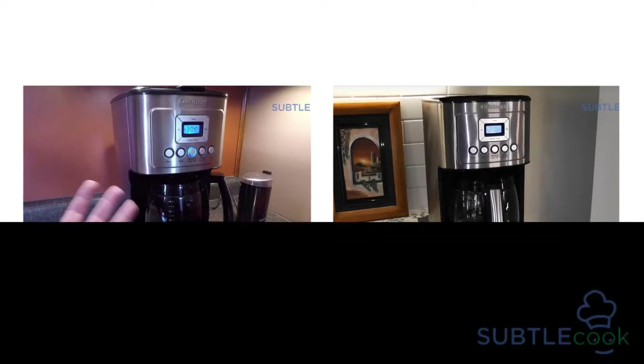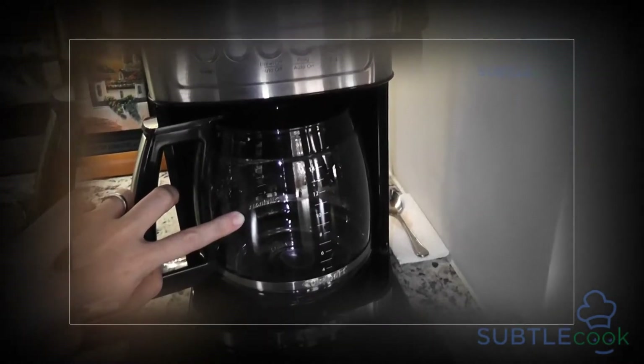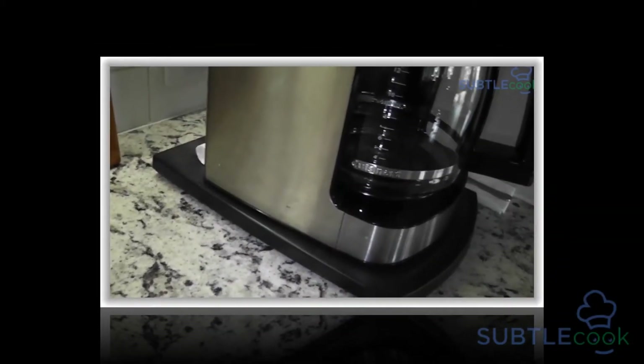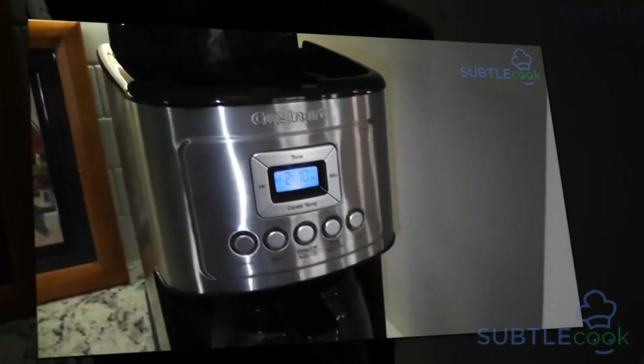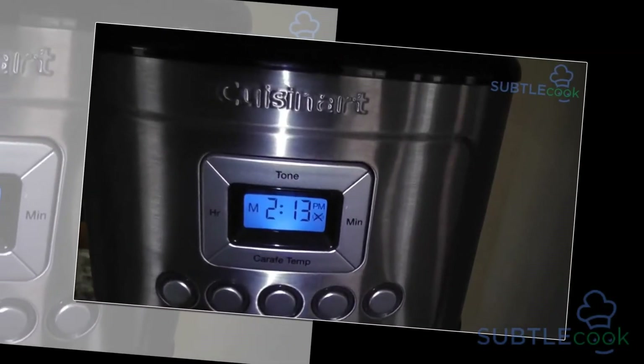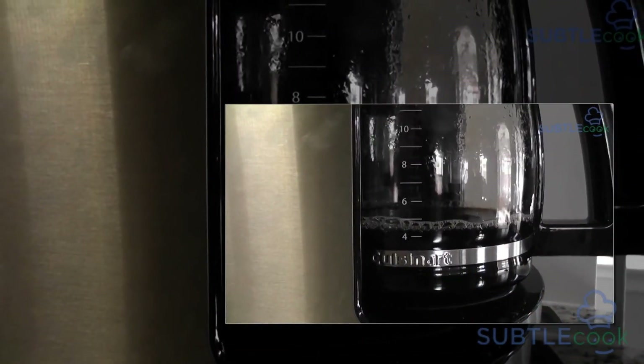If you are looking for a coffee maker which is cost effective and durable, then this is the product you want. It has everything you can desire from a coffee maker. Cuisinart has done a great job by manufacturing this product. This coffee maker is ideal for your home and office, and anyone can use this machine effortlessly. For 3 years, you don't need to worry about service, as this coffee maker comes with 3 years of manufacturing warranty. All the information provided in this article is accurate to the best of my knowledge. If you still have any doubts, please visit www.cuisinart.com, where you will find all the information related to this product.